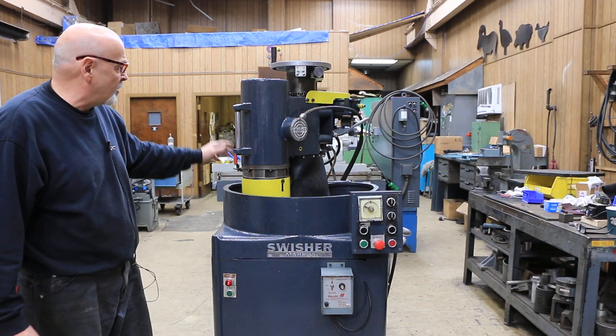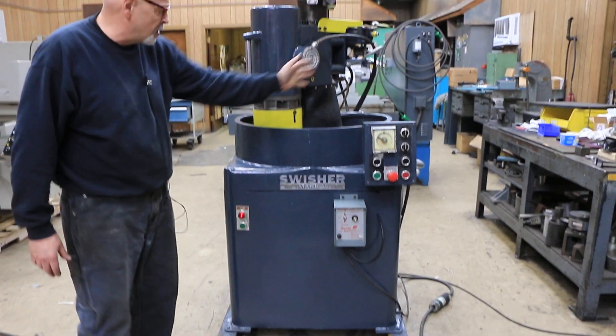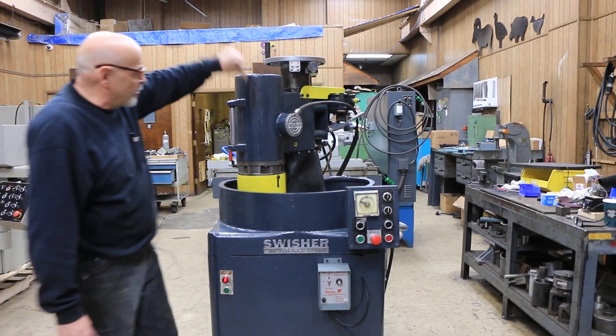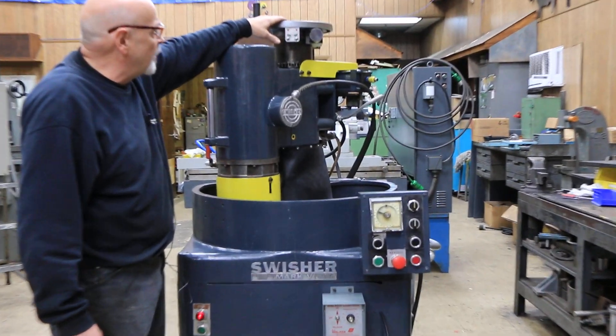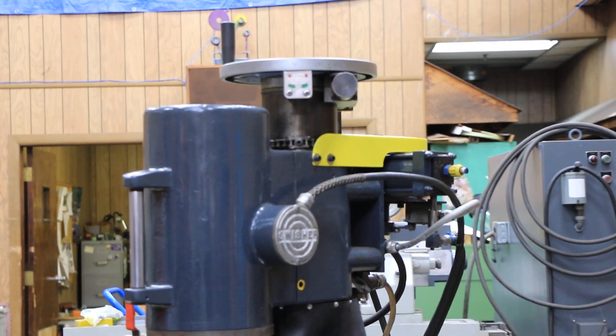This is a stationary magnet with the swiveling spindle. In other words, the spindle is going to go back and forth in an arc, and the downfeed is going to be down. This would be your downfeed handwheel mounted there on top.